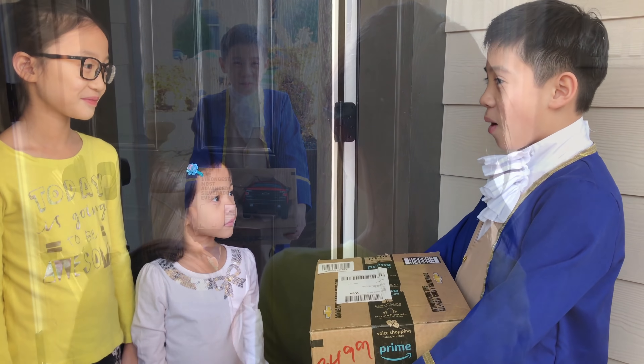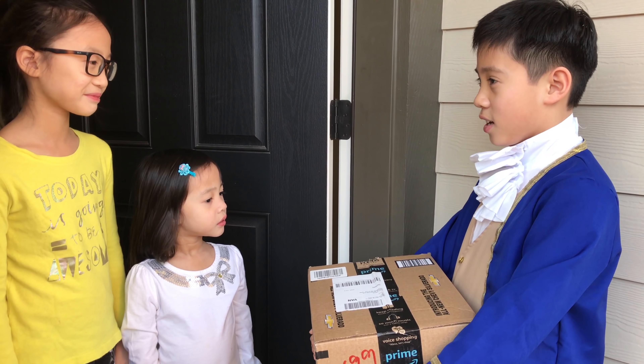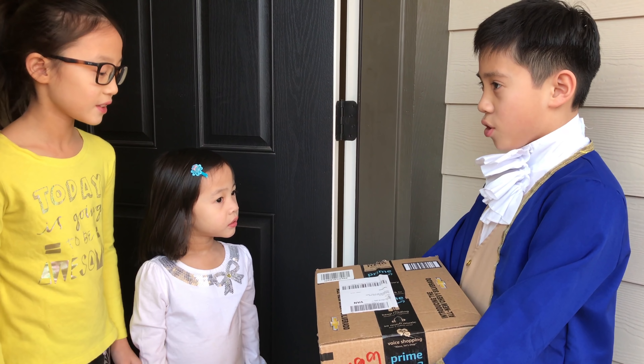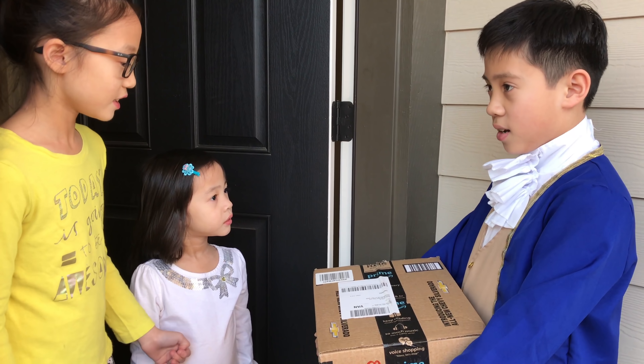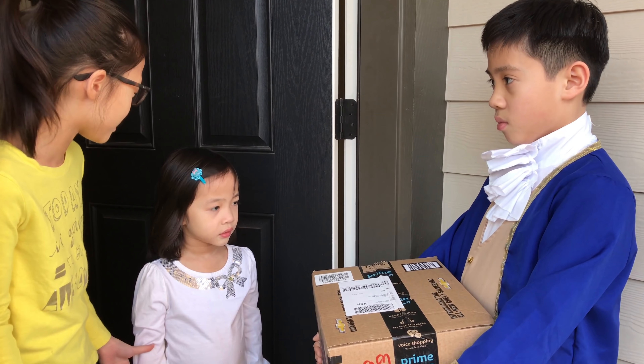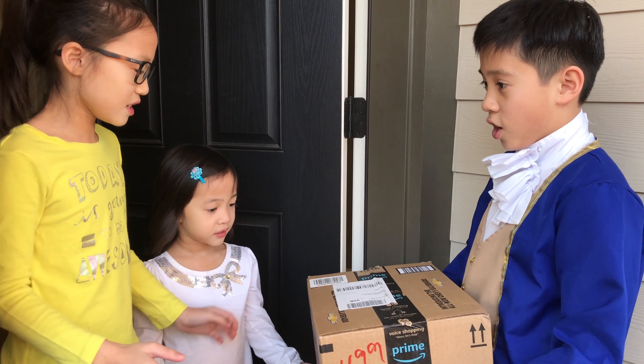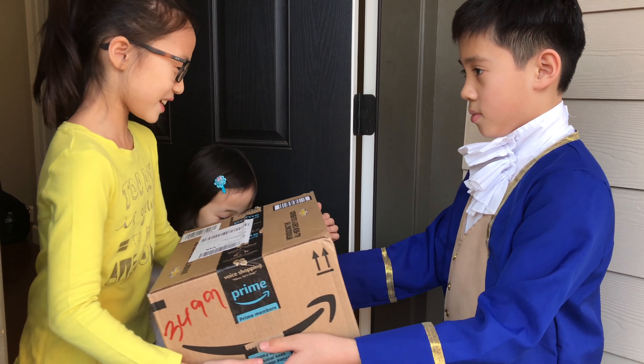Hello, I'm from the Colonial Company, and I used the time machine to get here, and I think I have a package for Jeremiah, Rebecca, and Melody. Oh, okay, thank you, but I don't think we ordered a package, right, Melody? Well, it says that you did. Here you go. Okay, thank you, I guess.